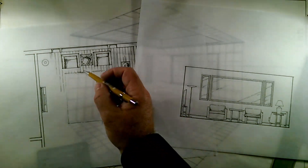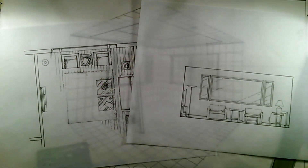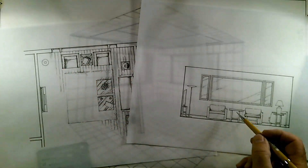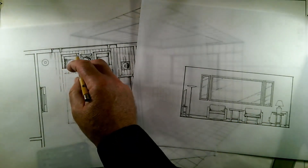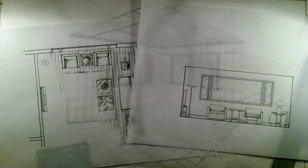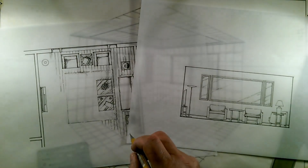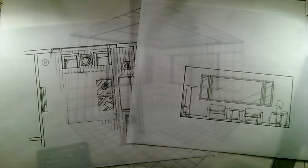For this session, what we're going to be working on is drawing some pieces of furniture into the perspective. We're going to be using this plan and this elevation to gain our widths, depths, and heights, and then we'll be plotting these points on our perspective grid and creating the piece in a perspective drawing.